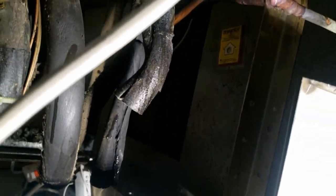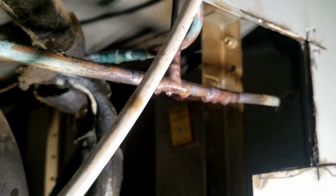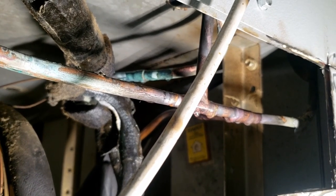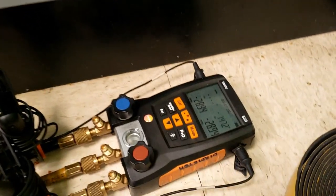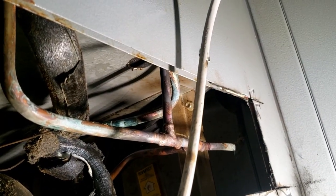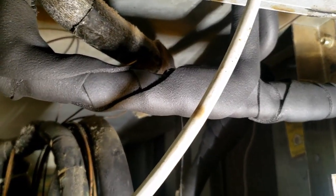I'm going to go ahead and wipe that off and start evacuating the system. The system's been at positive pressure the whole time, so I'm not going to change the dryer — technically you're supposed to any time you open the system, but since it never went negative we'll reuse it. If we have any issues then we'll change it. We're going to do this a little quicker today since we aren't really trying to remove moisture. I went ahead and wrapped it with foam tape, double-wrapped it, and used aluminum tape since that's what the factory does.